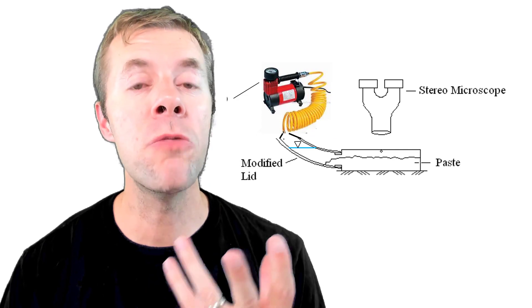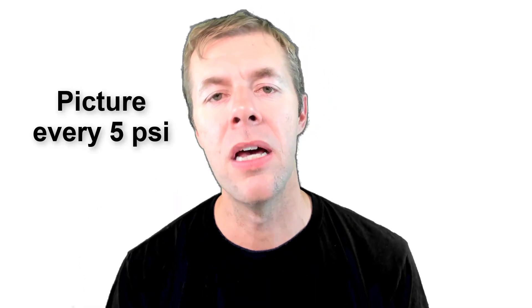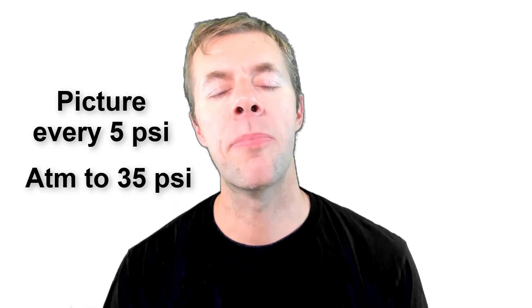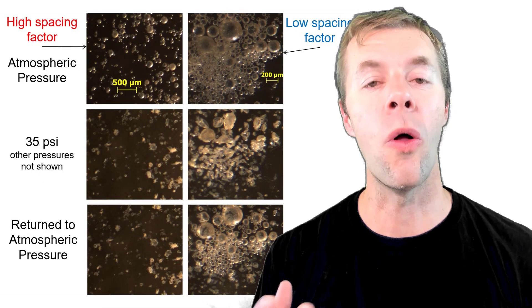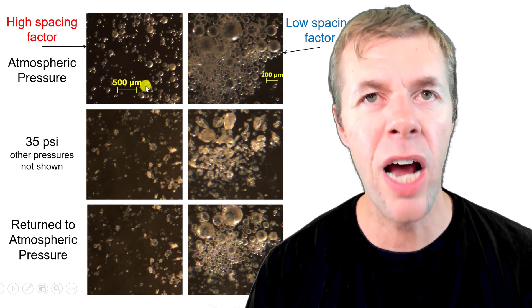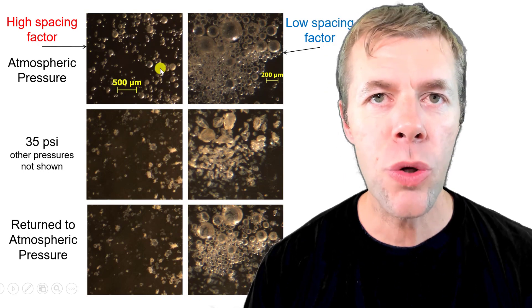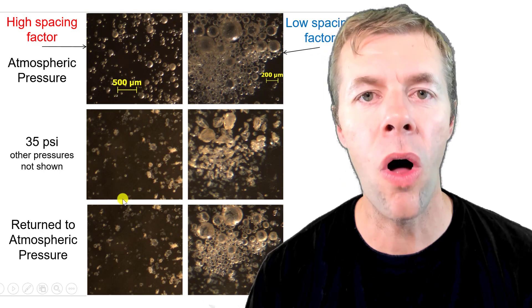To learn more about this, we started to do more experiments. We went back to our same bottle setup and put air and entrained cement paste in there just like we did before. We ran additional experiments where we took a picture every 5 psi from atmospheric pressure up to 35 psi. Here's the overall result: the images on the left have high spacing factors — the bubbles are kind of far apart.